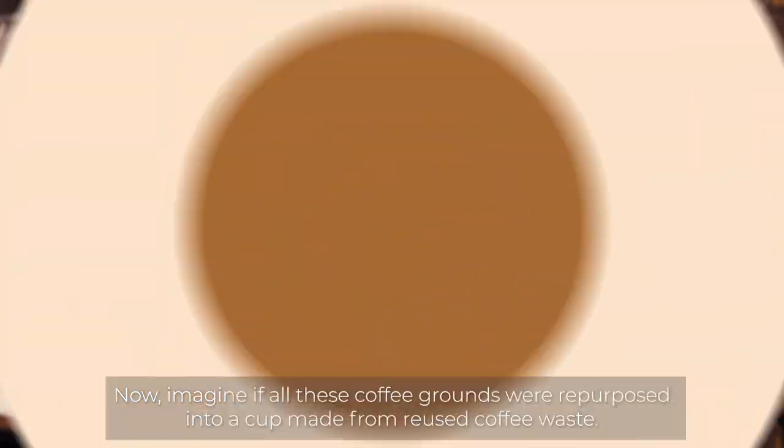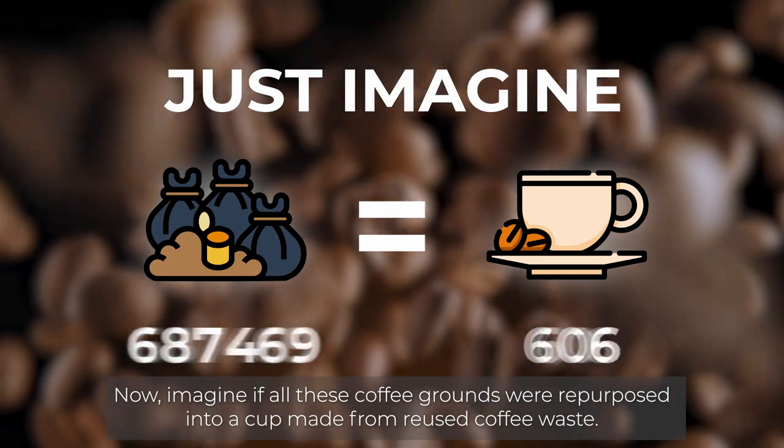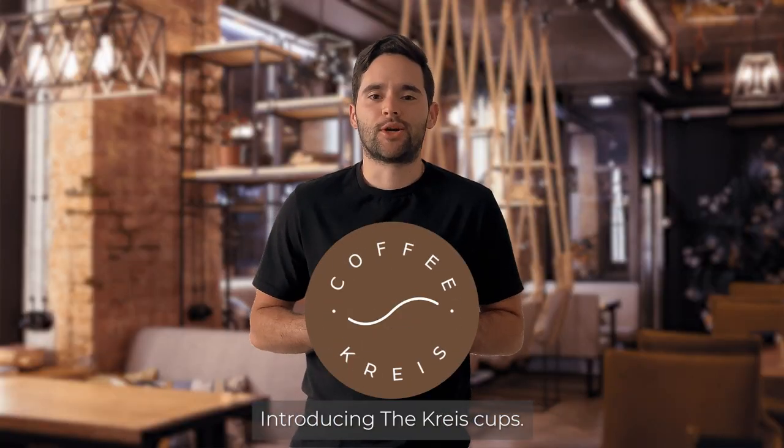Now imagine if all these coffee grounds were repurposed into a cup made from reused coffee waste. Introducing the Christ Cups.